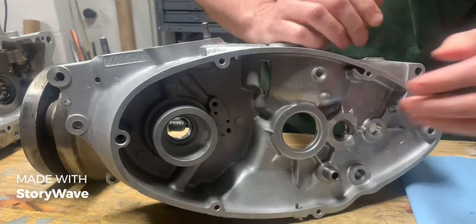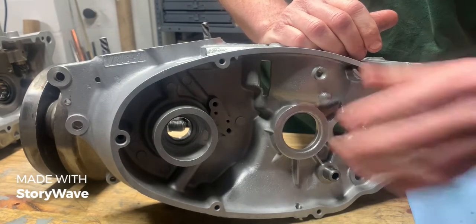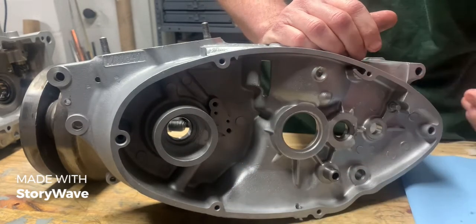Now this gear is lubricated by the oil in the primary drive. Your two-stroke oil does not mix with the primary oil.